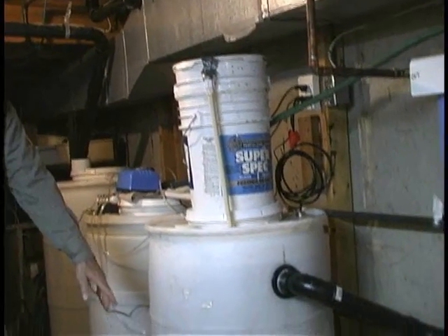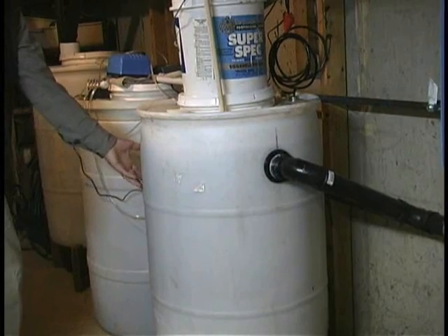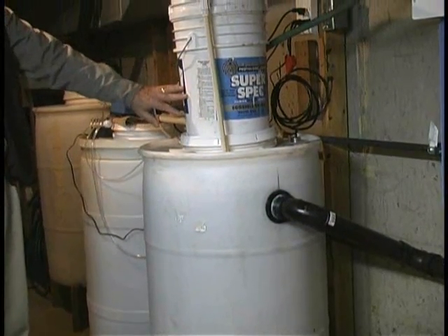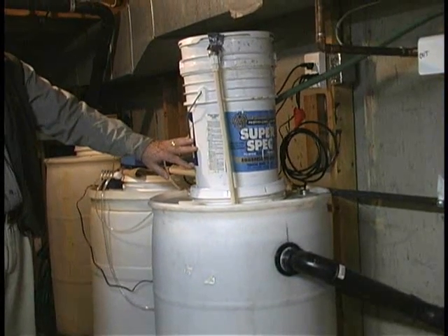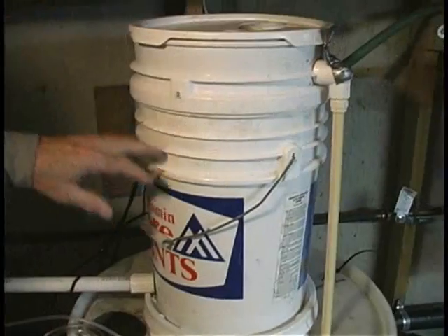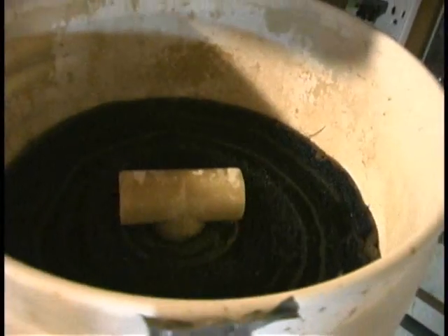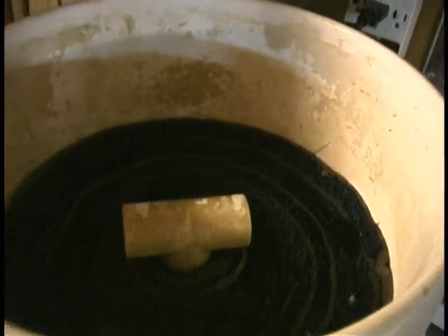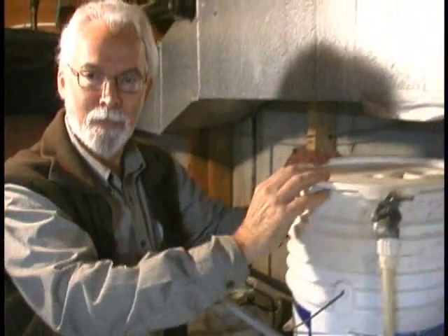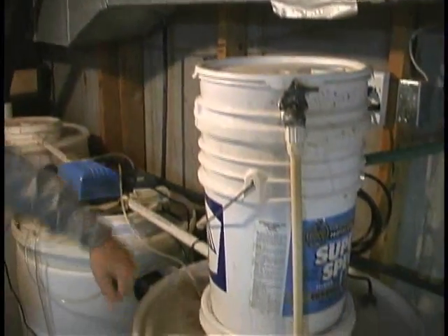There's another surge pump in here that's basically continually recirculating the water from this tank and dribbling it down through this trickle filter. A trickle filter is a lot of surface area for bacterial colonization. I can pull this off so you can see what it is — this surge pump is spraying water. What you're looking at is furnace filter material from Walmart, just rolled up and put into a five-gallon bucket.